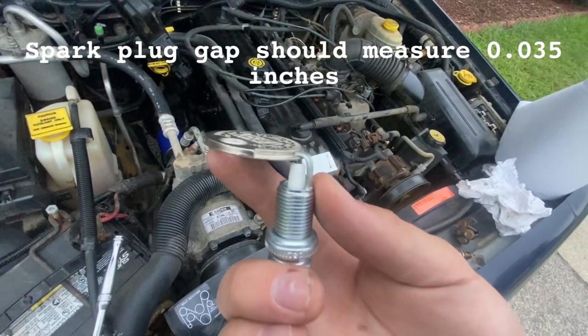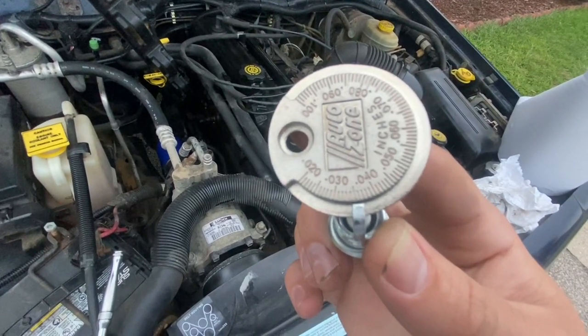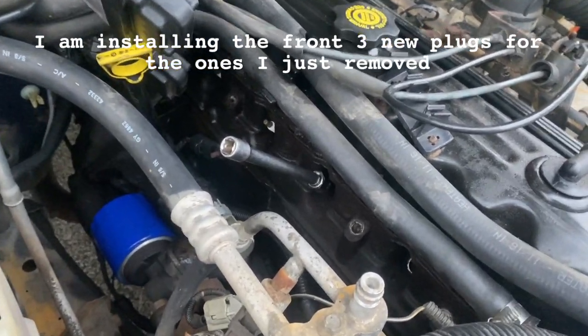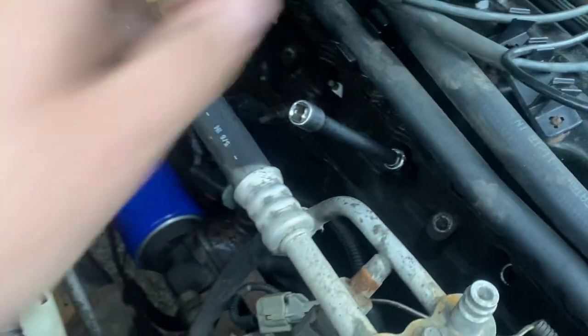Go ahead and take the tool, stick the spark plug on there like that, and you're going to open the gap up to 35,000. When you're tightening these down, you really don't want to tighten them down too much or else you'll strip out the threads in the cylinder head.